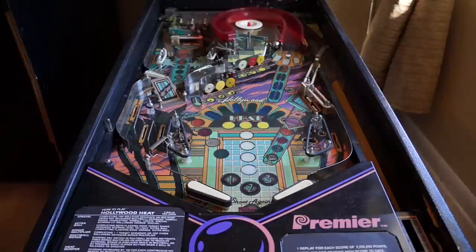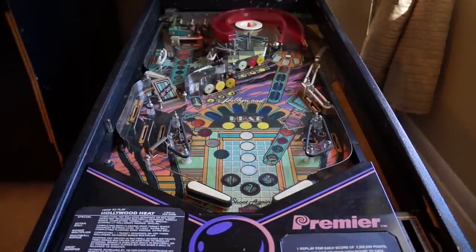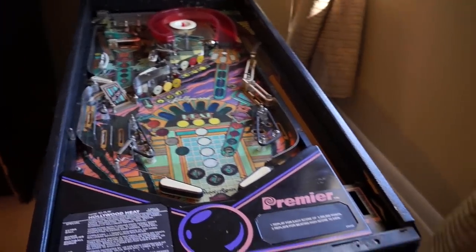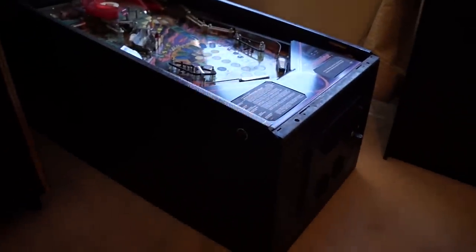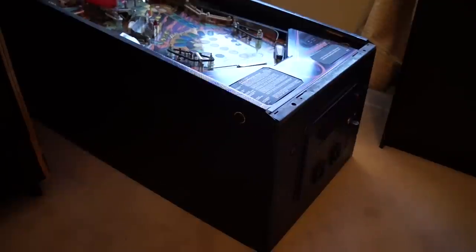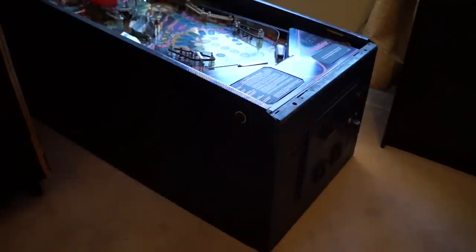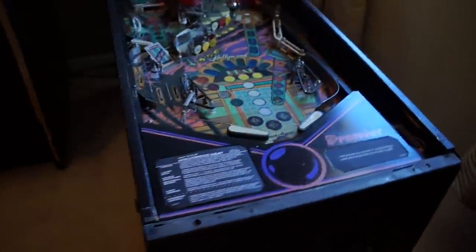But overall, the cabinet's in solid shape. I haven't plugged it in or turned it on or anything like that, but overall I think it's pretty nice. The guy I bought it from already repainted the cabinet, but I'm going to probably sand it down, do a little bondo work, and repaint the whole thing again.